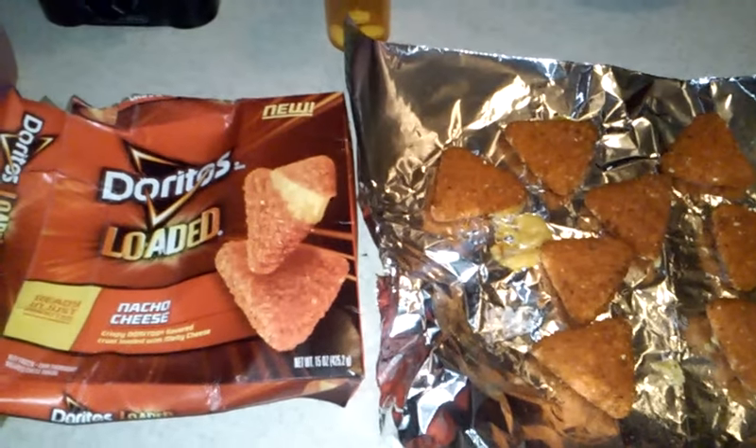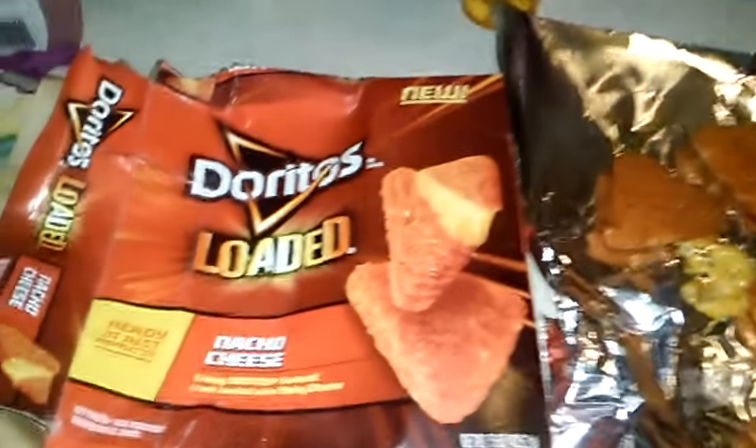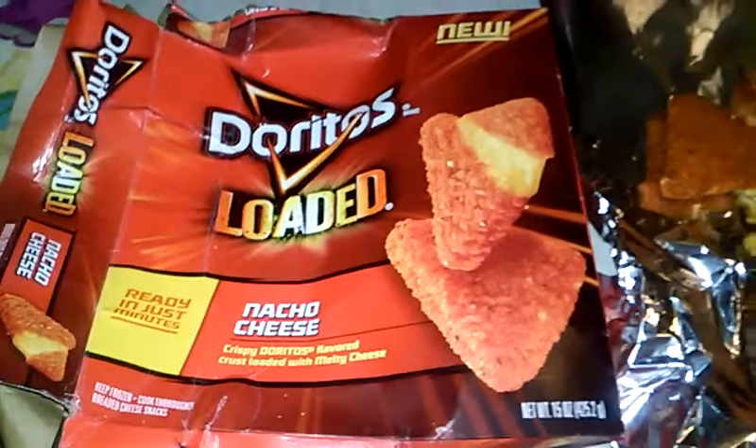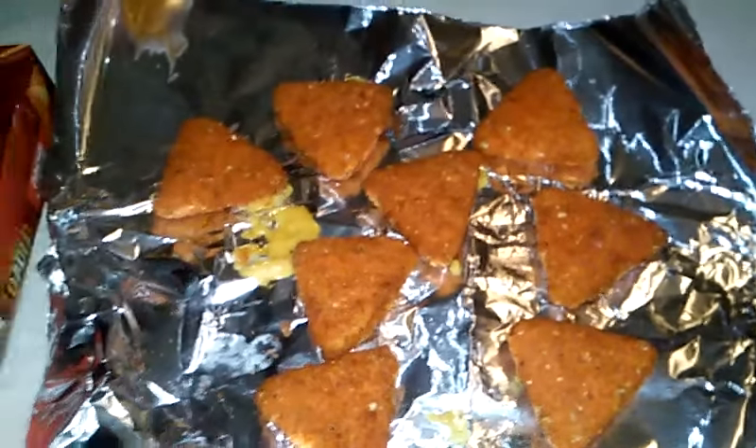Eating a Dorito. Hey everybody. I want a liquid Dorito inside of it. I figured I'd do a little review on the Dorito Loaded Nacho Cheese. What are these even called? Just Dorito Loaded. So I had put some in the oven and I figured I'd do a little review.